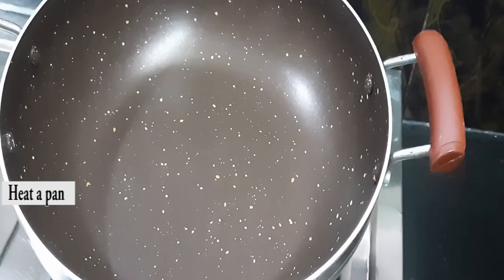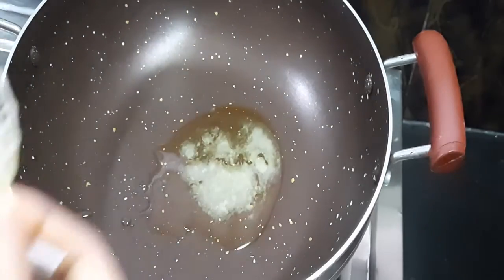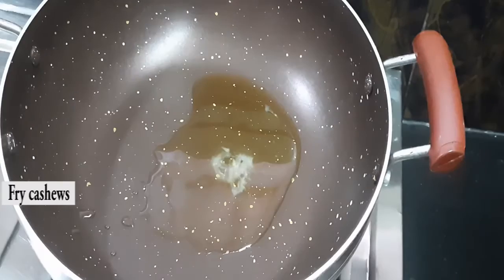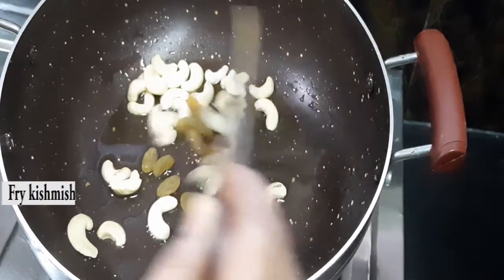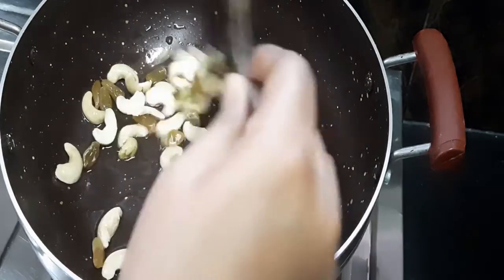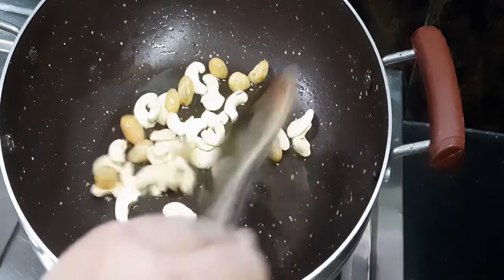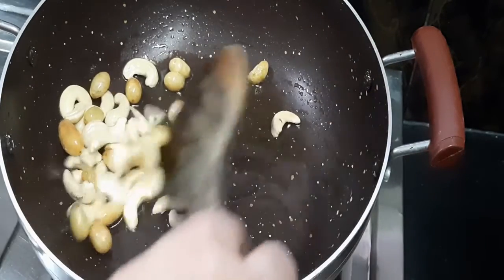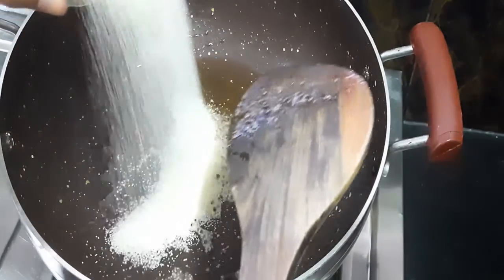Switch on the stove and put a pan on the stove, then add 2 tablespoons of ghee. Add cashew nuts into the pan, after that add kismis, and sort these on low flame. Then separate the cashew nuts and kismis into another bowl. In the same pan, add suji rava and roast it.